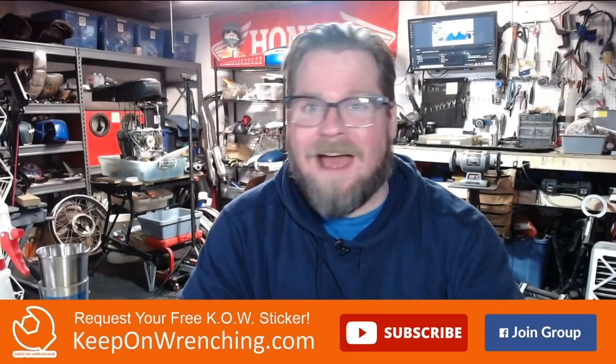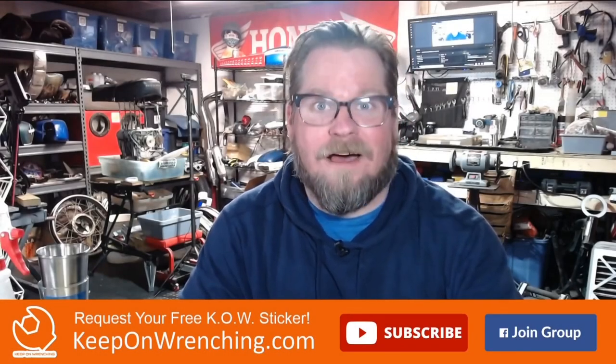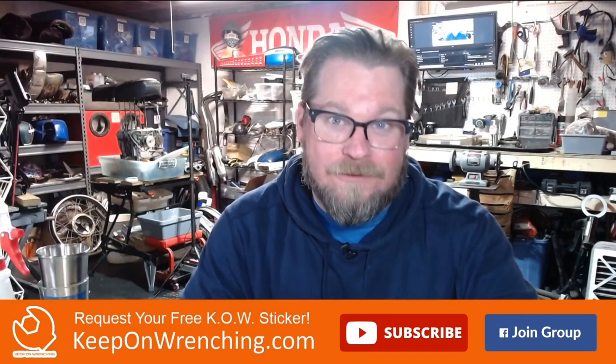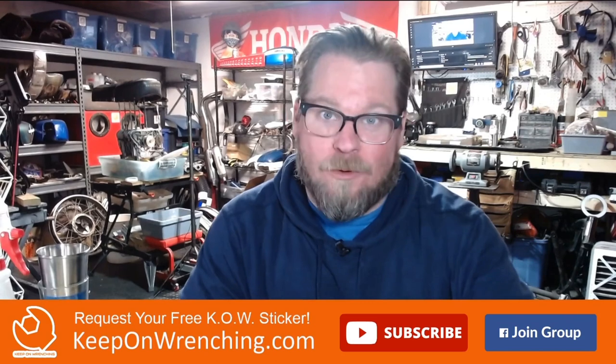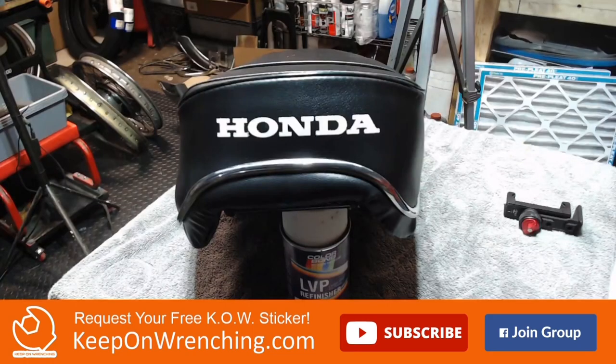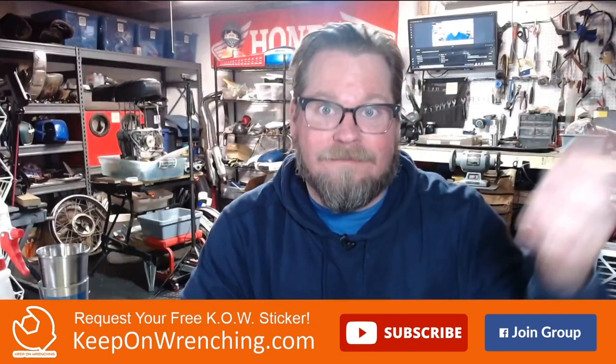Hey everybody. Have you ever wondered how they got those logos on the back of motorcycle seats? Or have you ever wondered how to use vinyl spray paint? That's what we're going to do in today's video. I've got a great little example of a vintage seat with the logo and I'm going to walk you through step by step as to how I added a logo to that vintage motorcycle seat that we restored on the channel.